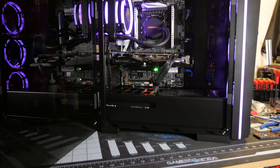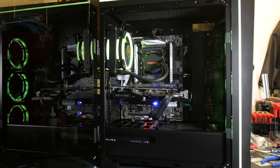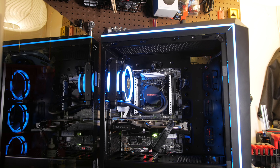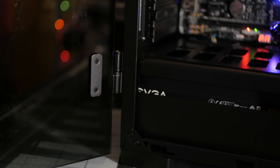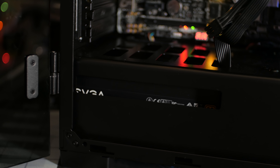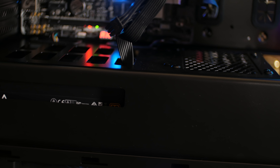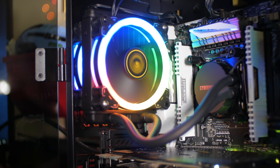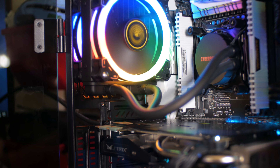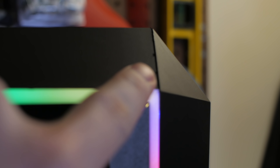With the dark tempered glass blacking out most of the view of the inside of the case, I see literally no reason to include a power supply shroud. All this did was make it much more difficult to build in, and it has a weird cutout design specifically for their RGB power supply that looks kind of odd on normal PSUs. I'd love to see this removed — it would've made the build process a lot easier. If you have a shorter power supply, it's probably fine.